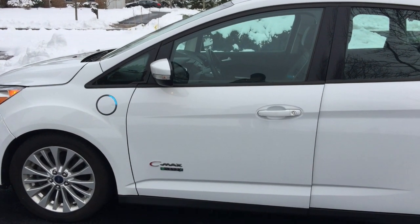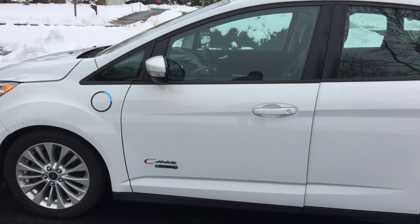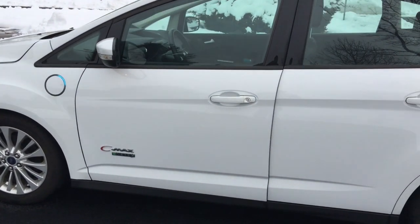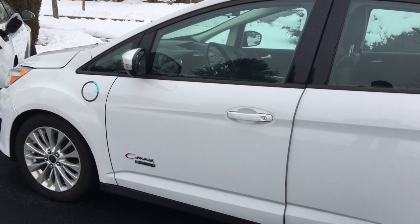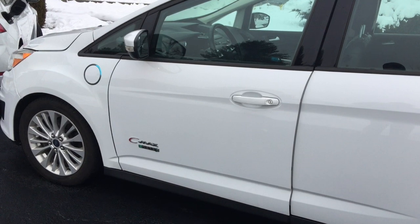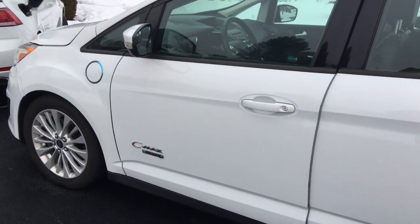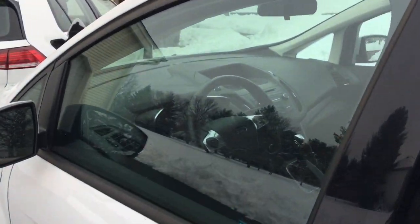Hello. I just want to do a quick overview video of how plug-in hybrids differ from your conventional gasoline cars, specifically the C-Max Energy exemplified here. This also probably applies to the Ford Fusion Energy and other models that are plug-in, and it may be similar to the Prius Prime as well.